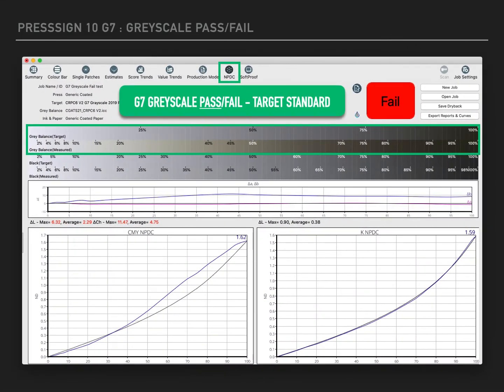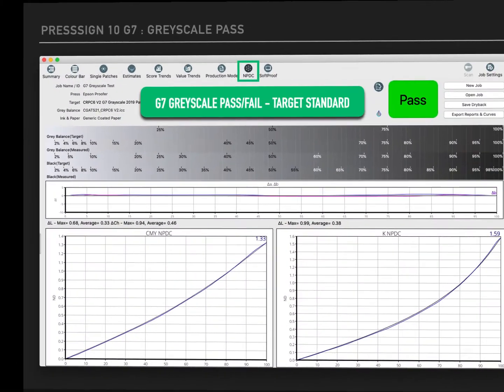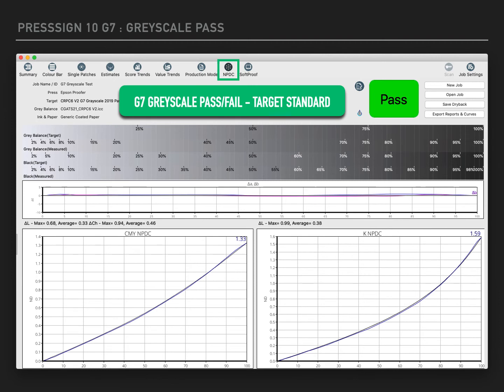Here is PressSign's Neutral Print Density Curve window showing a G7 greyscale certification using the pass/fail target standard. Here is that very same window and target standard except this time we have used PressSign to generate correction curves which have resulted in a pass.